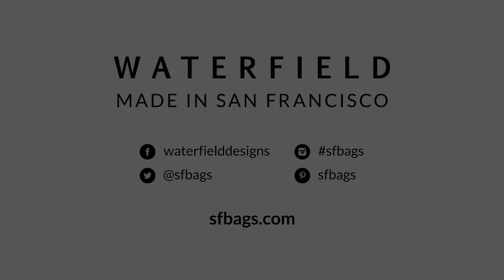We'll work together from idea to production, and throughout the process, you'll get updates and provide feedback on the sketches and prototypes we show you. It all starts by filling out the short survey below.